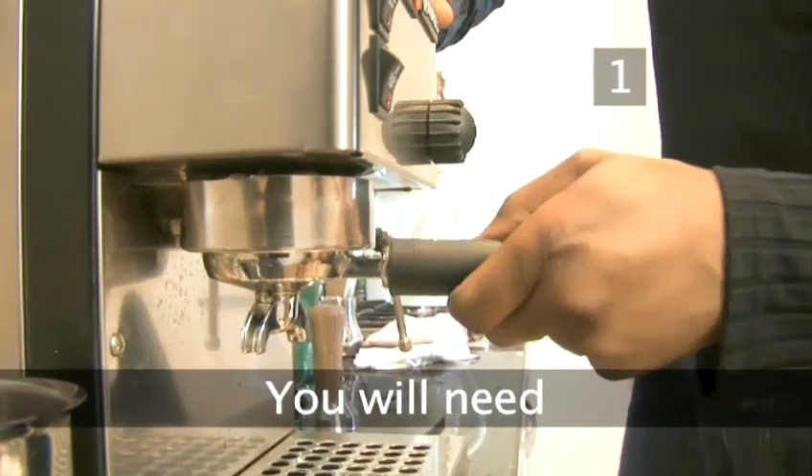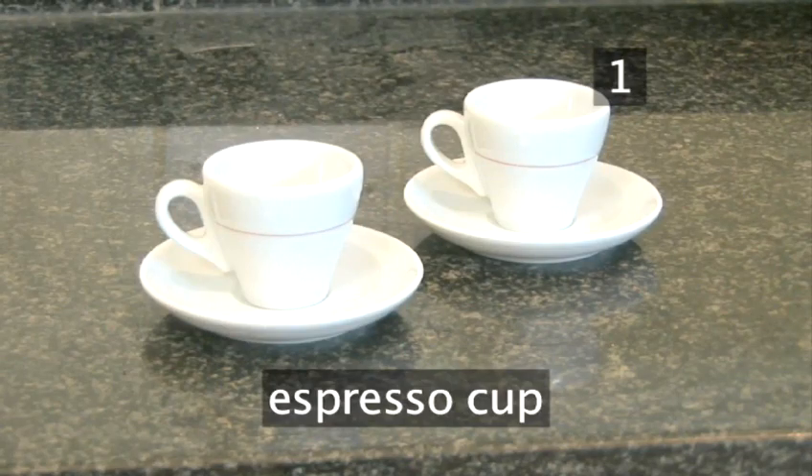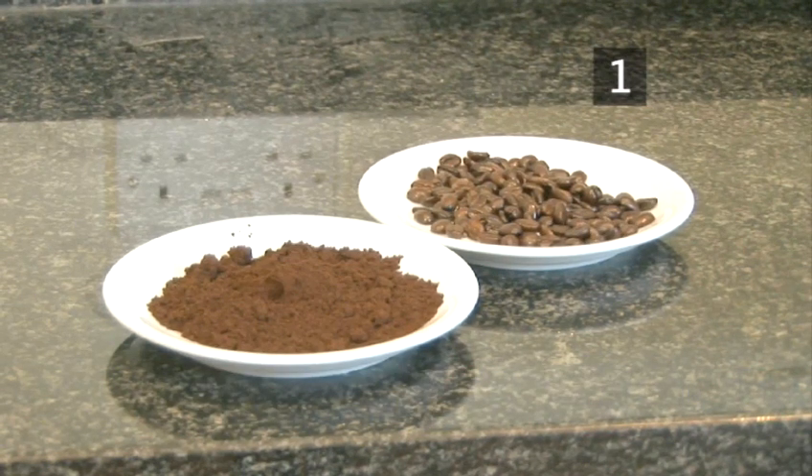Step 1. You will need: an espresso maker, an espresso cup, water, and ready ground coffee. You can also use coffee beans, but you'll need a grinder to grind them to the consistency of sugar.